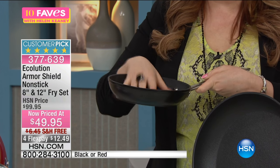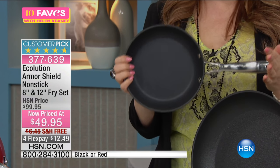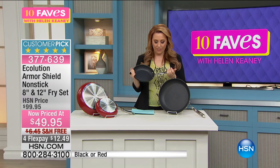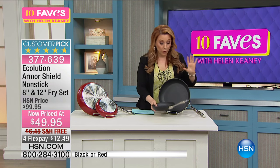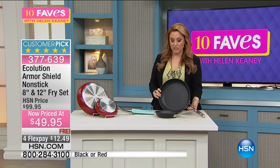This is the perfect pan for that kind of multi-surface cooking where you want to go from stove top to oven and back out. And you want something that's going to last — not a week, not a year, not 20 years, but a lifetime. Eco-lution has a lifetime guarantee.